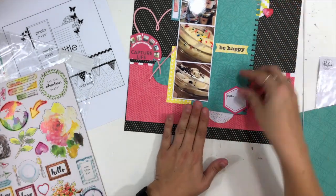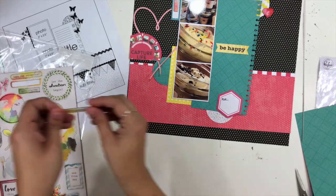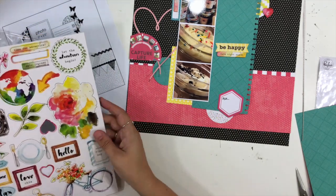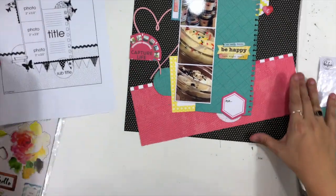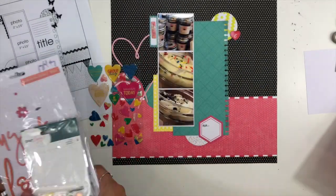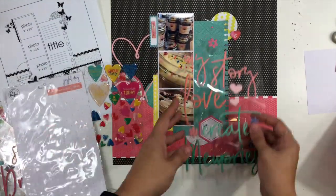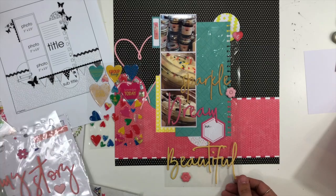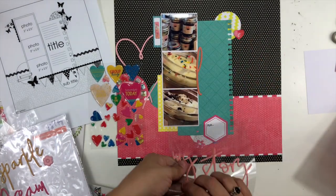I pulled out the Altenew chipboard to grab a couple of little hearts and find spaces for them. I'm also taking some phrases — the one on the little tab by the top photo says 'Fun Times,' and the other two say 'We Were Here' and 'Late Night Snack.' That 'Late Night Snack' one is going to become part of my title, so the title will actually say 'Late Night Snack Love.' I'm using pink fresh puffy words and pulled out the word 'love,' laying them across the green paper to find the best fit.